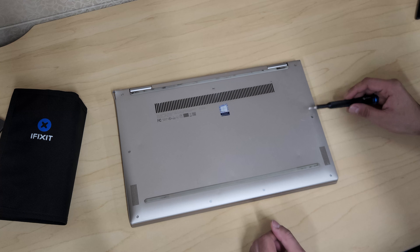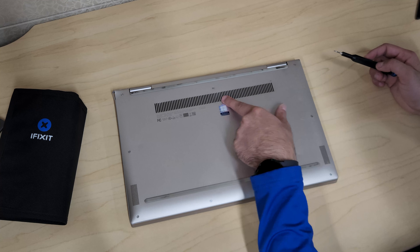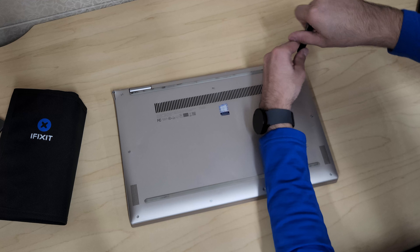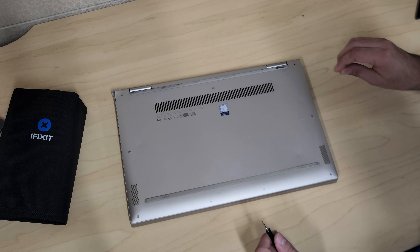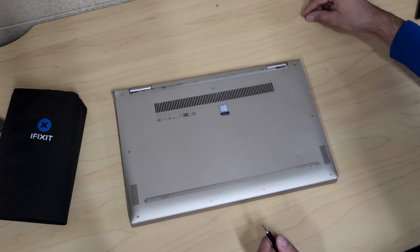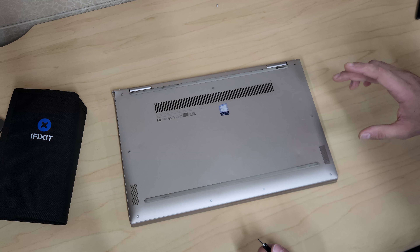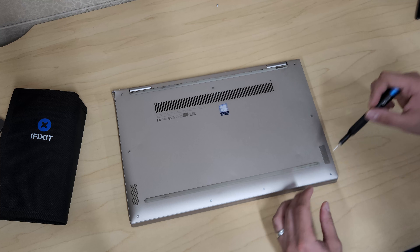There are nine screws on the back that you have to remove. Keep in mind when you remove these, the top ones are longer than the rest. The bottom and center ones are short, so you can keep those together. Just make sure you keep the top ones separate, or remember that the top ones are longer screws.